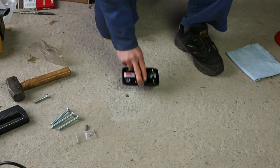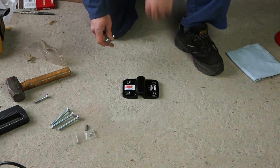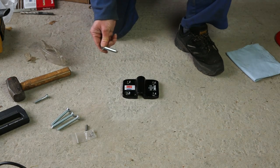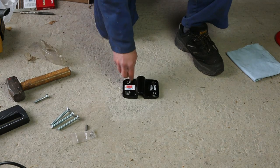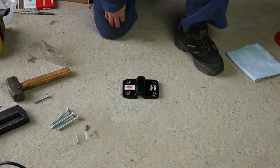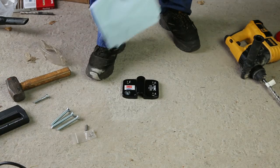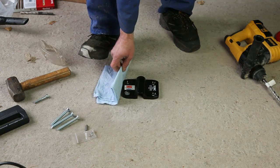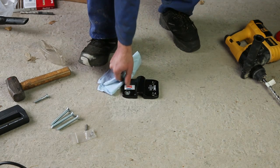We're going to put the ground anchor in position now over the hole we've drilled. We don't need the red D-shackle yet. We're going to use one of the bolts as a guide, dropped into the hole we've just drilled, to help keep the ground anchor in position as we drill the next hole. The ground anchor is in position and we're going to use a piece of cloth to protect it so we can stand on it as we move on to drilling the diagonal hole from the one that we've already drilled.